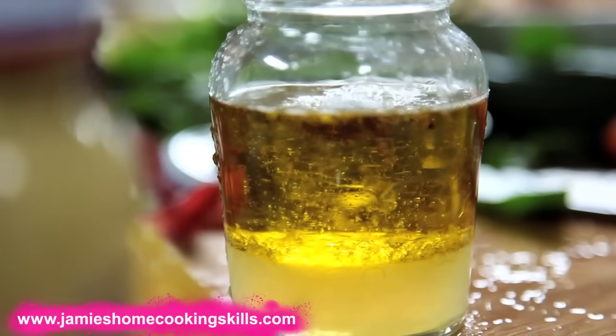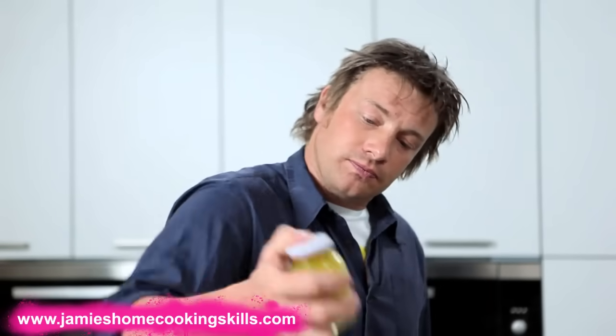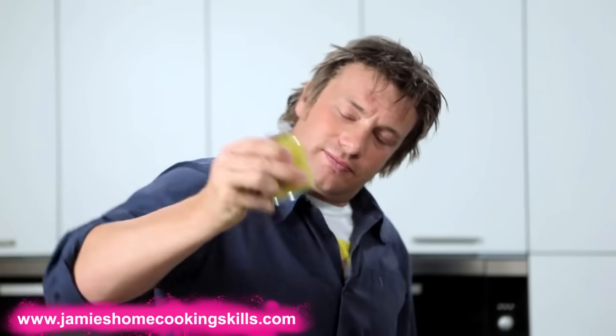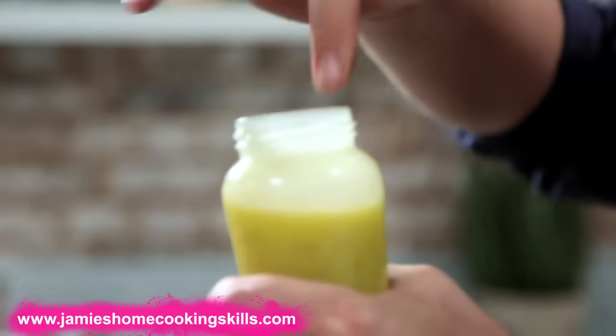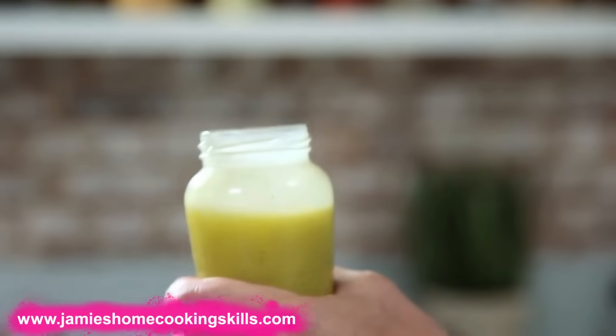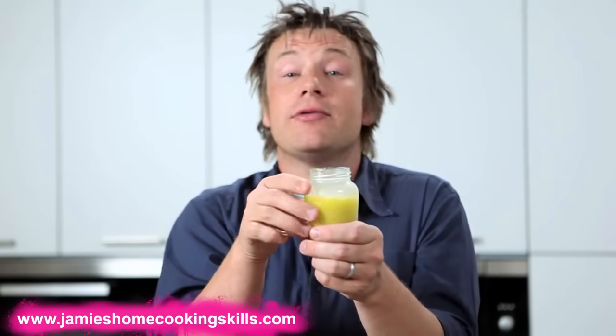My advice to you on dressings is always make it just slightly too salty and slightly too acidic. The reason for that is when you put it on your salad — and basically salad leaves are like 98% water — it's going to knock it right back down to being bland again. So if you're slightly too acidic and salty, by the time it's knocked it down, it's perfect. That is your basic olive oil and lemon juice dressing — and once you've made it, actually be bothered to taste it.